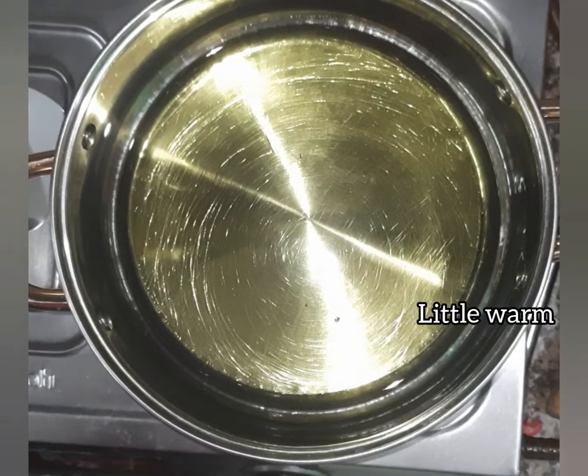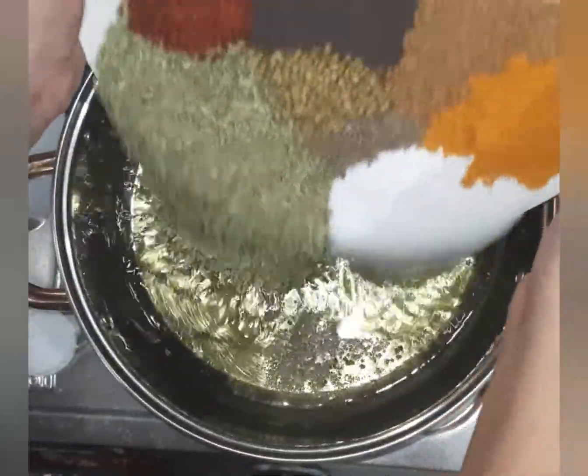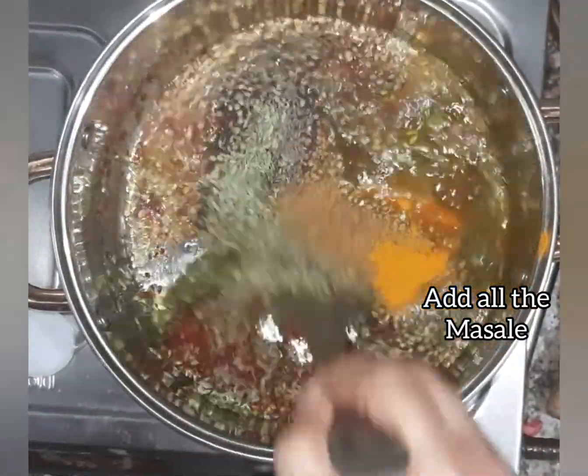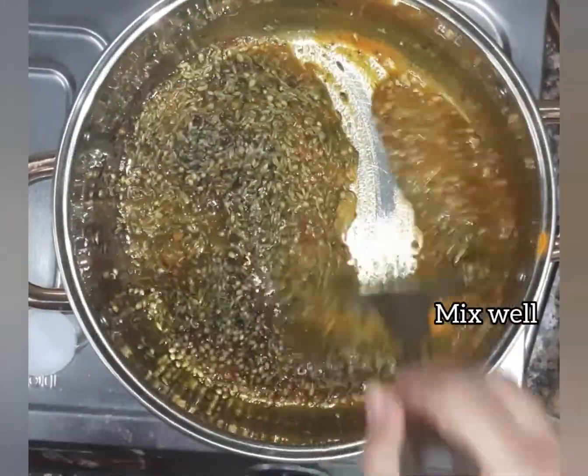When the oil is a little warm, add half teaspoon hing (asafoetida). Then add all the masalas shown in the video in the beginning. Mix well.